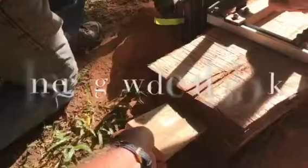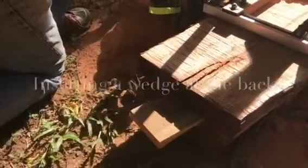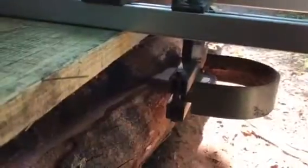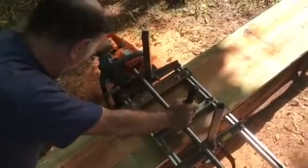You will see that we had to put a little wedge in the back. This is just to make sure that as we cut the timber it didn't fall on top of the saw and stick it.